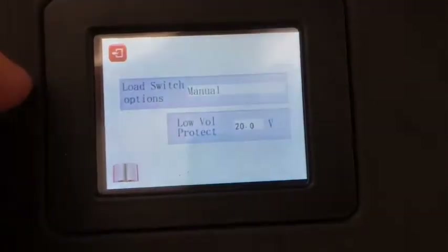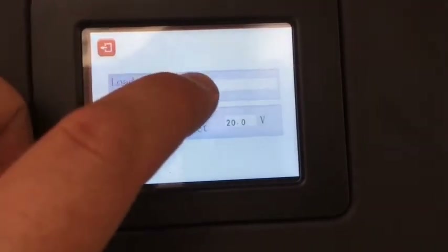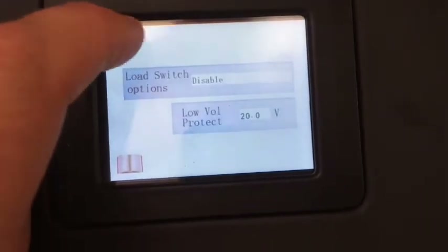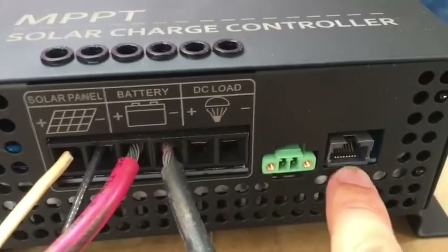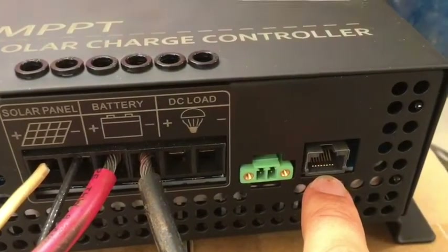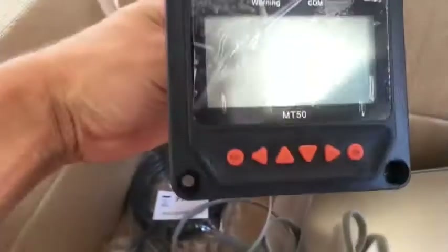You can select some of the icons. I want to disable the load — this is the classic feature from old charge controllers. Here's the DC load, battery, and solar ports. I think this is a temperature sensor and this is an external display port — maybe for one of these guys like an MT50.